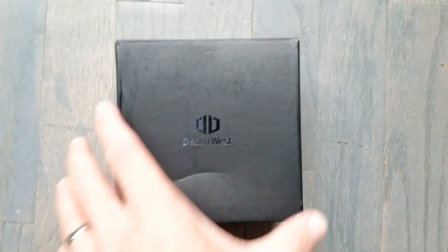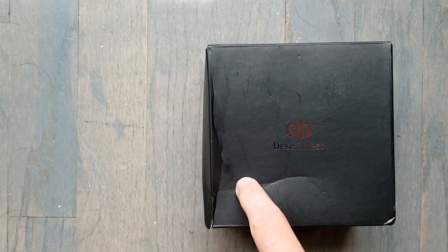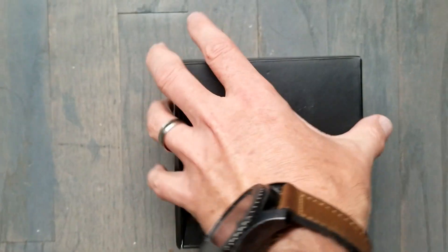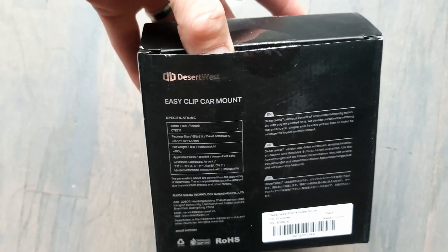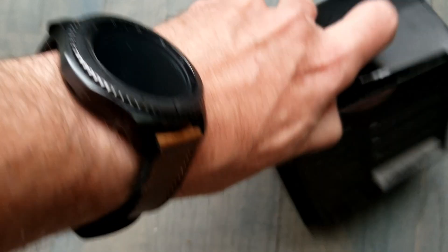Let's go ahead and unbox this and take a look and see how it works. Here's the packaging — it came in an Amazon package, so it got a little damaged in the mail. Anyway, I'll probably just throw this away. All the specs are here, but it's a car mount so let's just open it up.